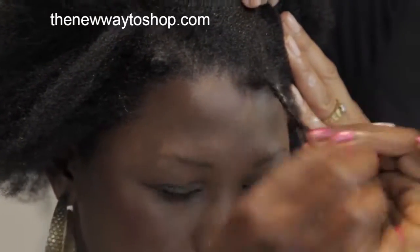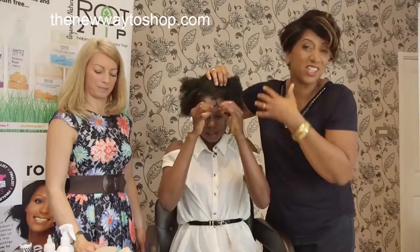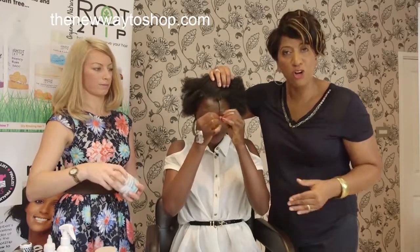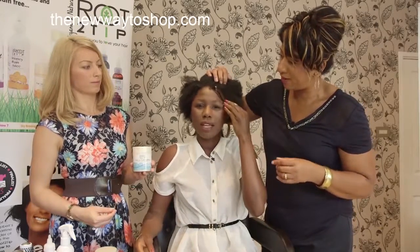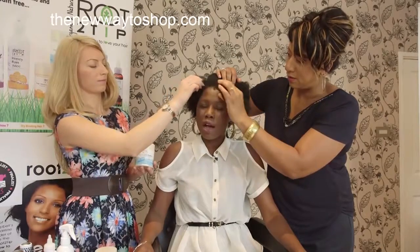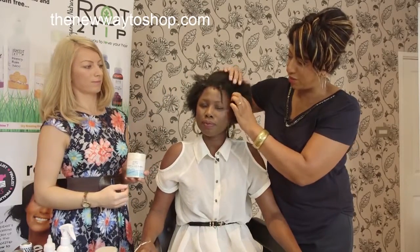The product goes on absolutely amazing — it's a mousse so it just disappears. If you want this twisting mousse, look at the price and number on screen and we'll get it straight to you. You can do it on damp hair or dry hair, leave it for an hour to an hour and a half on the twist, and you'll have your curls.